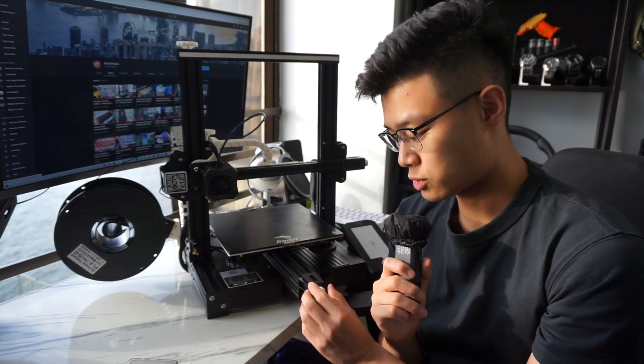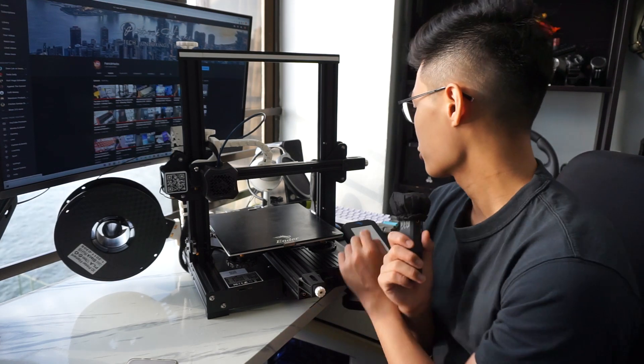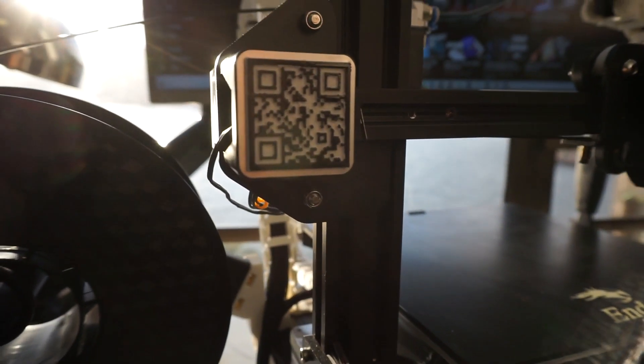I also wanted to get rid of all the blue on this printer. So I've also got these belt tensioner knobs — fully printed out without any problems and they work great. As you can see here, there's a QR code. This is a custom design; I used an image-to-STL maker to create it. You can download it in the link below or even scan it if you want.